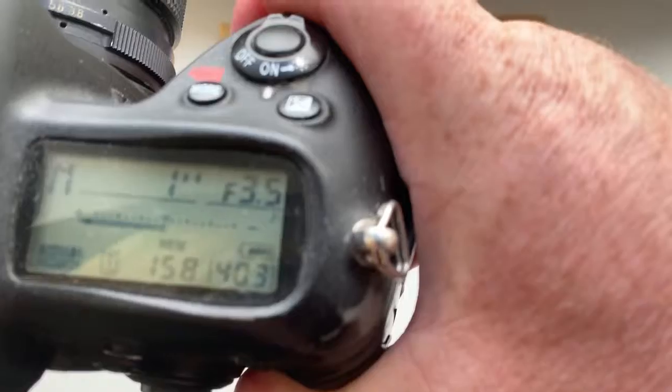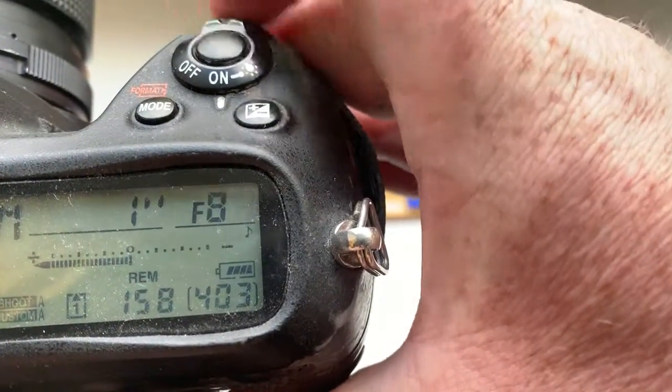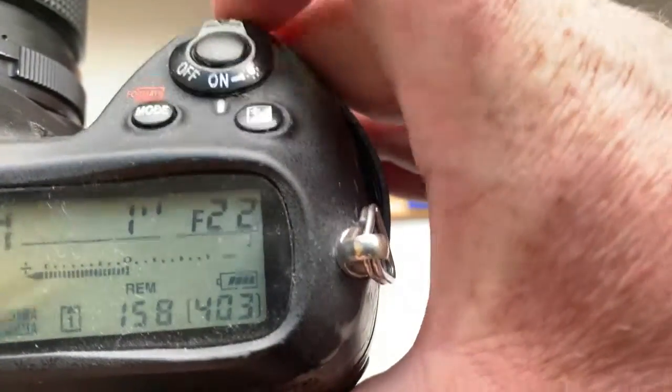Look, I pre-programmed the focal length is 20 millimeter and aperture range from 3.5 to 22.